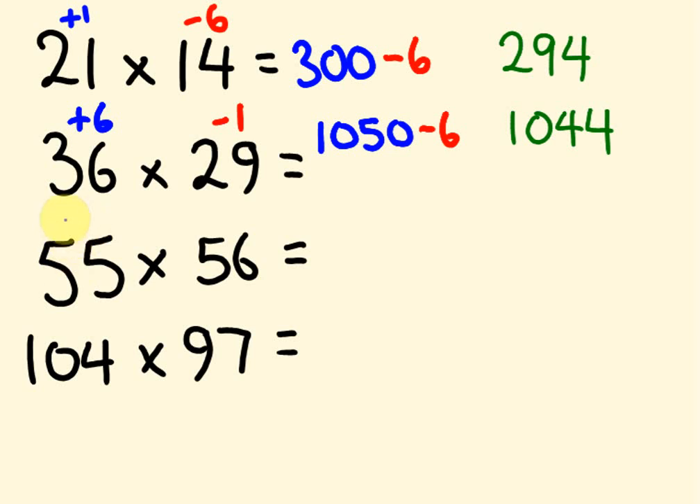For 55 times 56, we're using base 50. We're 5 above 50 and 6 above 50. So 56 plus 5 gives us 61. We times that by 100 to get 6,100, then halve it to get 3,050 — because we're multiplying by 50. Then 6 times 5 is 30, so we add 30. We get the answer 3,080.